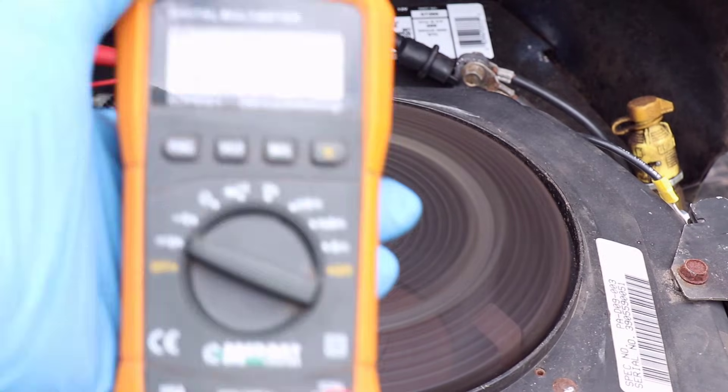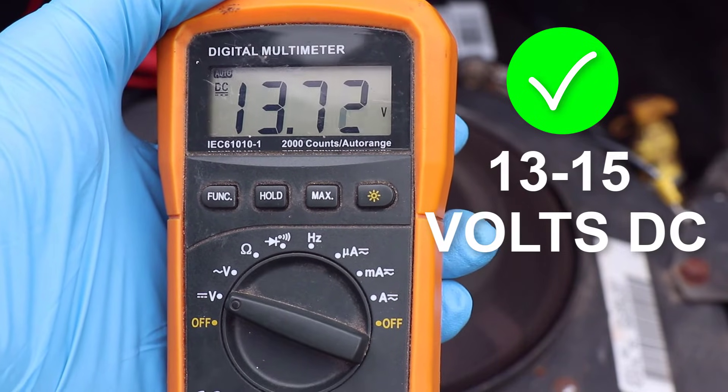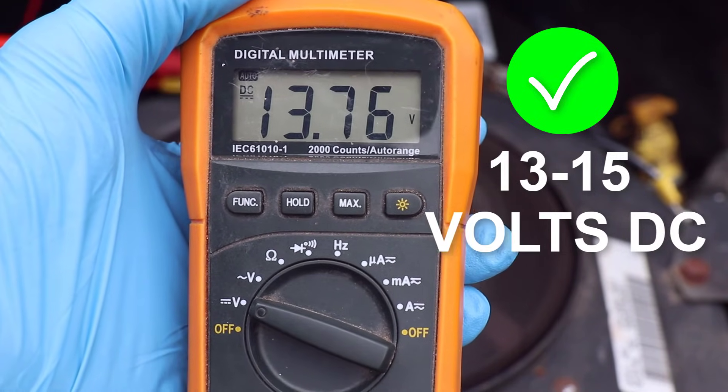With the new rectifier regulator installed and the engine running, I've got more than 13 volts at the battery, which is good, indicating the charging system is now working.